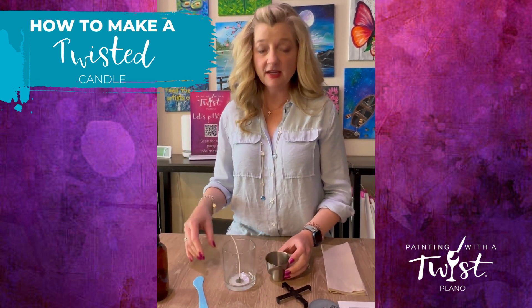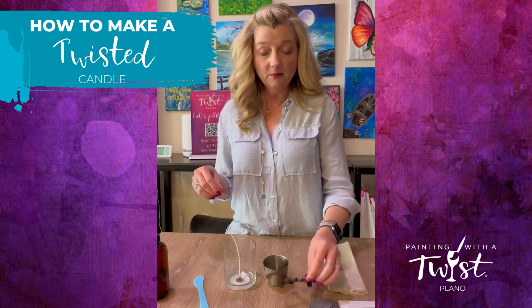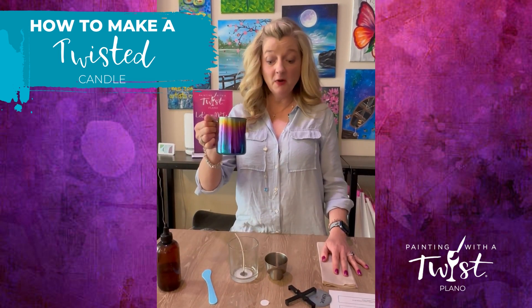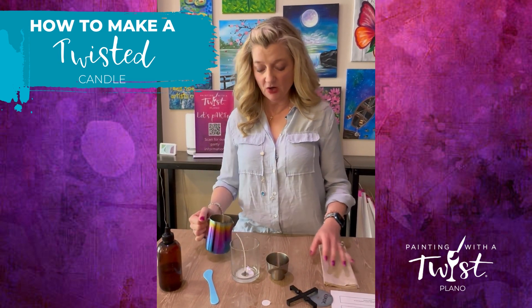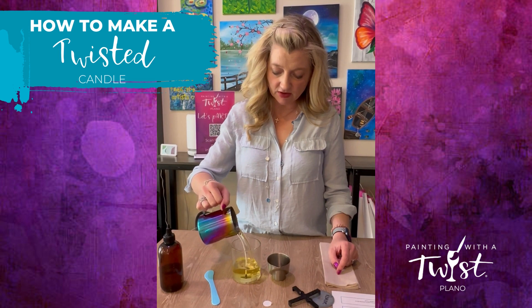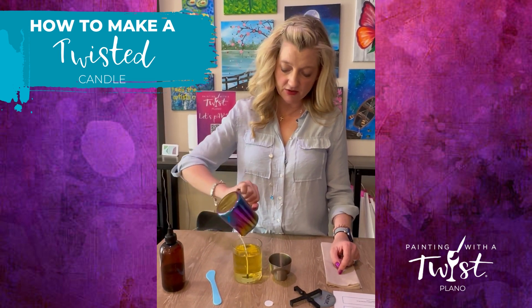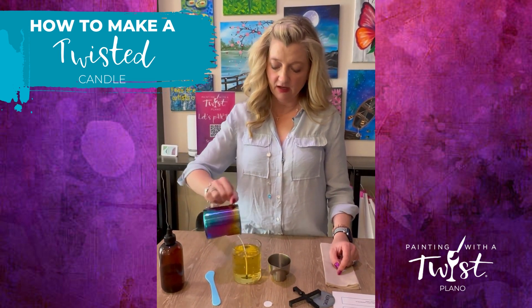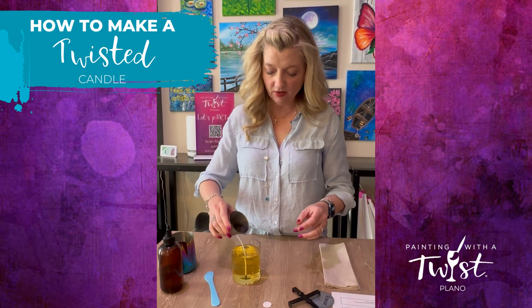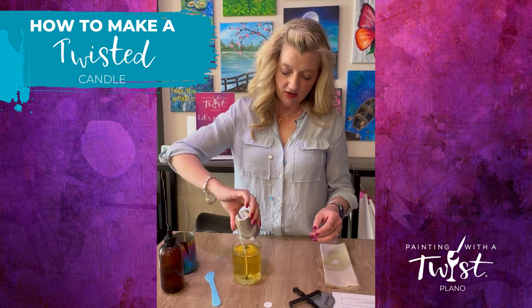Now that we have our scent measured, I'm going to let my artist know that I'm ready for my wax. My artist has brought my wax to me, so I'm going to go ahead and pour this into my candle vessel — just don't pour directly onto your wick. Pour that in, and then since we've already measured our scent, go ahead and pour your scent in there also.